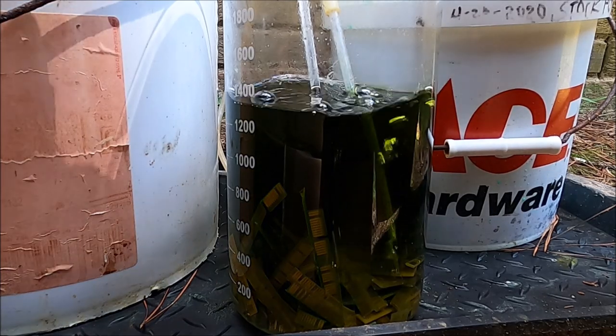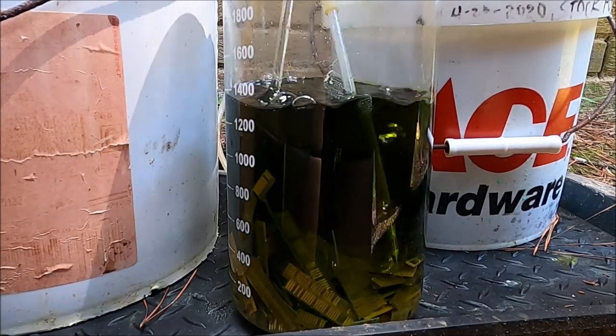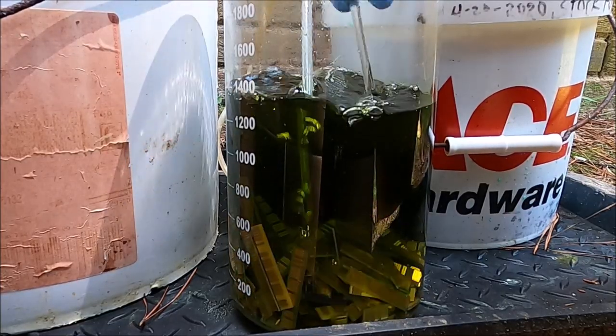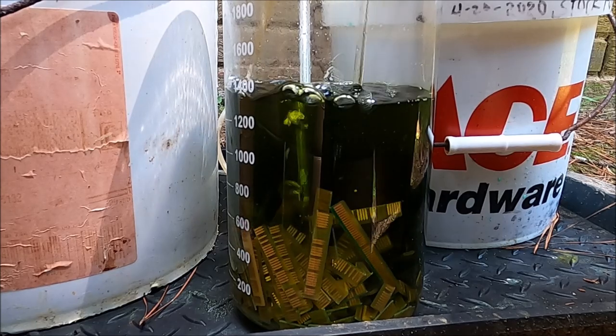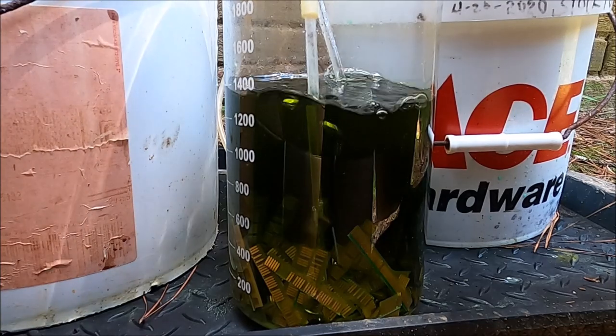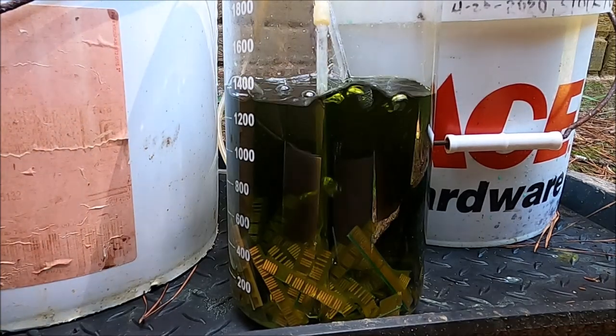This is about an hour into the reaction. Notice that the solution has turned an olive green color as more of the base metals dissolve and go into solution. We'll just let this sit until all of the foils get released from the fiberboard.